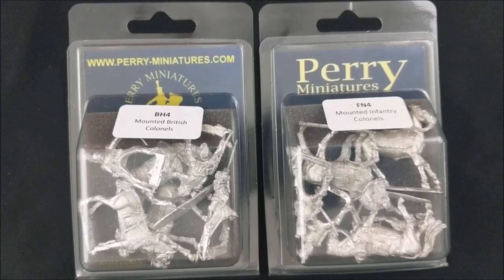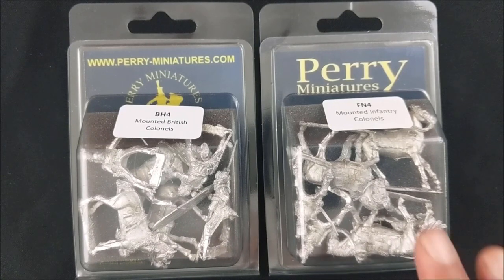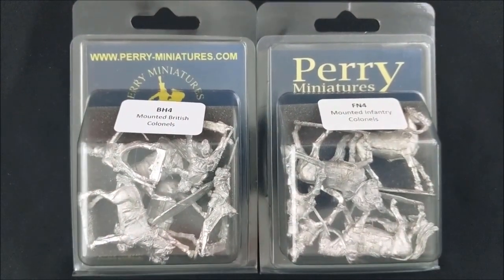And here they are — Perry Miniatures BH-4 Mounted British Colonels and FN-4 Mounted Infantry Colonels for the French Army, great additions to your officer corps for either of those armies in any Napoleonic type of rule set.